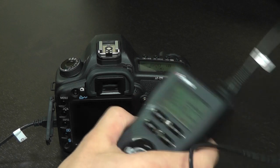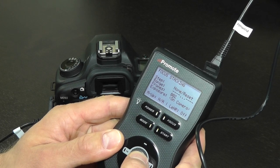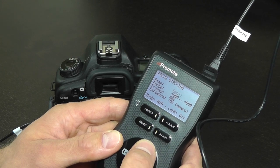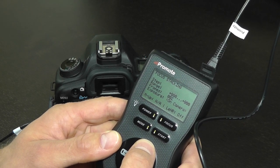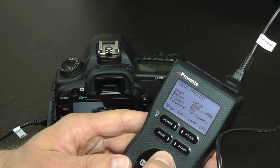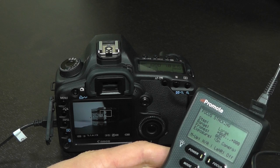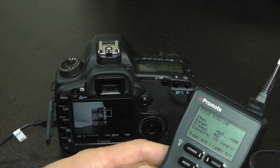To configure focus stacking, we begin by changing the step setting on PromoteControl — the first setting in focus stacking mode — from None to any other value. This step value controls how far your lens will travel in focus. Depending on your lens, you may want different steps: macro lenses might require small steps, while wide angles might need large steps. We will use a large step in this example to magnify the difference. As soon as you change the step to anything other than None or Reset, PromoteControl tells the camera to activate its live view mode. If live view cannot be activated, an error message may appear; in that case, power down both camera and PromoteControl, then turn them back on and try again.